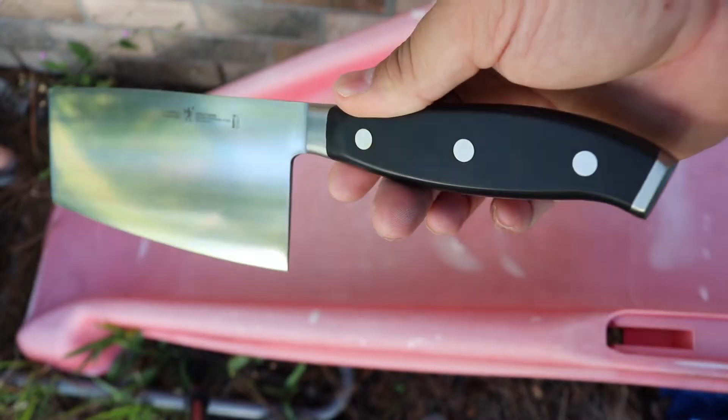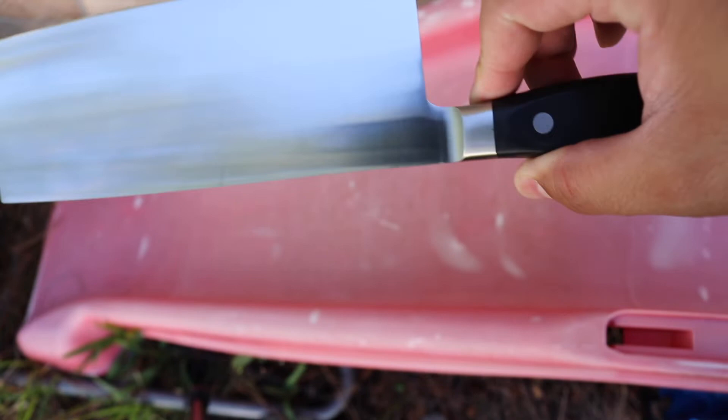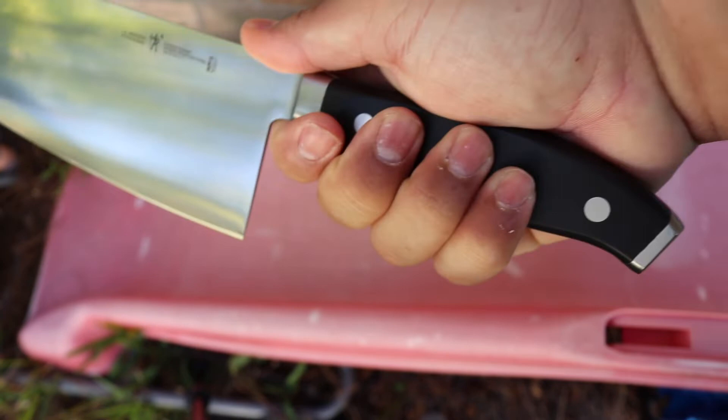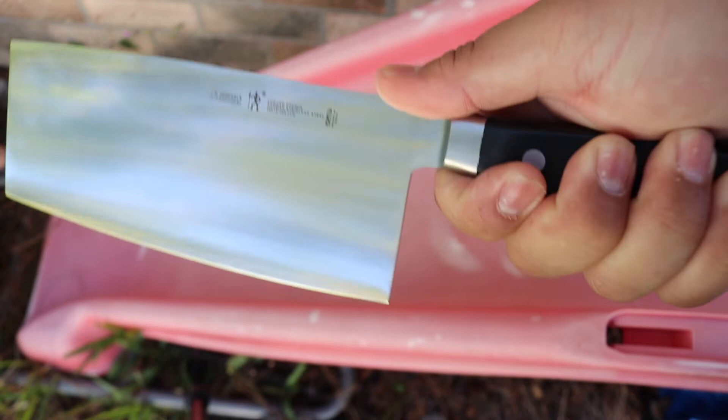I just got this knife right here and it's going to match the setup we already have. This is a G.A. Huggler International mid cleaver — you can see it right there. It doesn't look that heavy at all; it feels pretty lightweight and like it will be easy to use, easy to chop and cut.